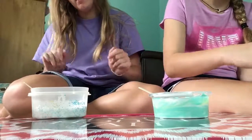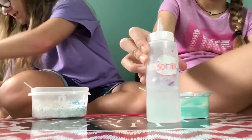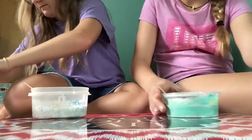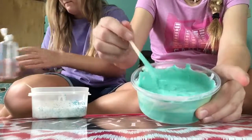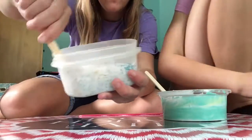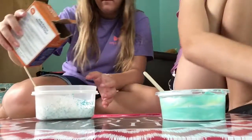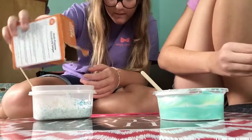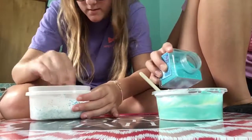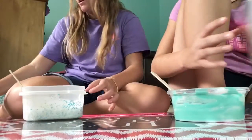Now we're gonna do activator — sparkly hands! I'm going to be using borax and she's going to be using baking soda and contact solution. Here is what my mixture looks like before activating it — show yours, and here's mine. Okay, add in your baking soda first. I added about two pinches of baking soda and now I'm gonna add in the contact solution.